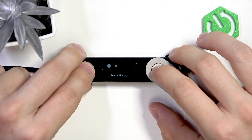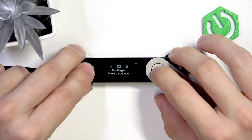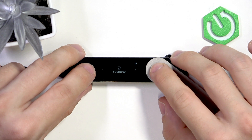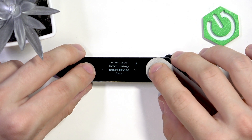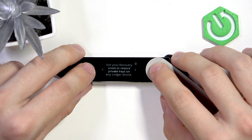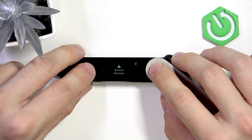To do it, press and hold on both buttons at once to open the control center. Now press on both to go to settings, go to the right to security, press on both, then go down to reset device. Press on both, now go to the right, go to the right again, and go to the right again.